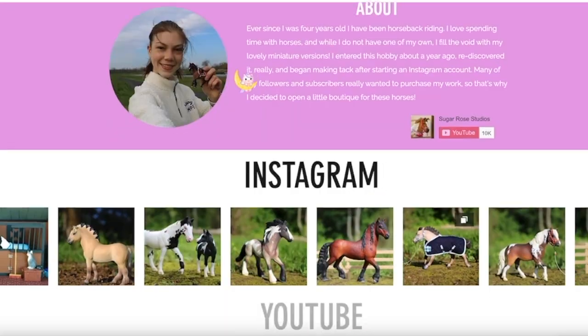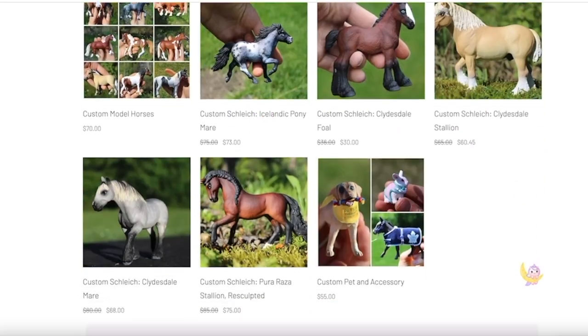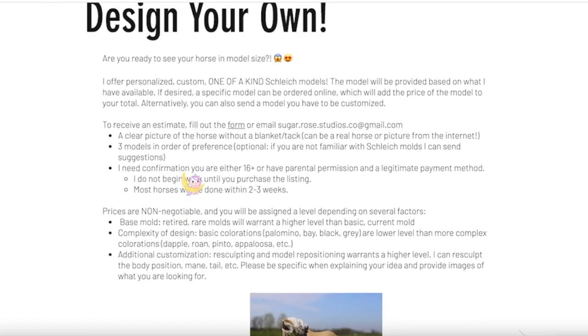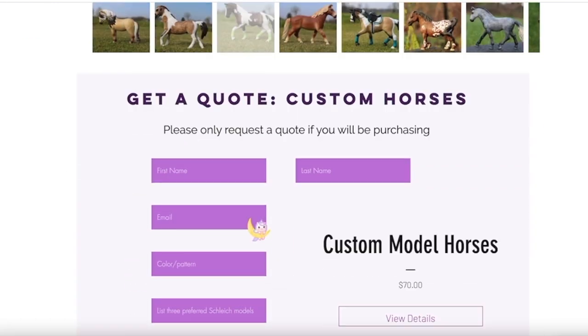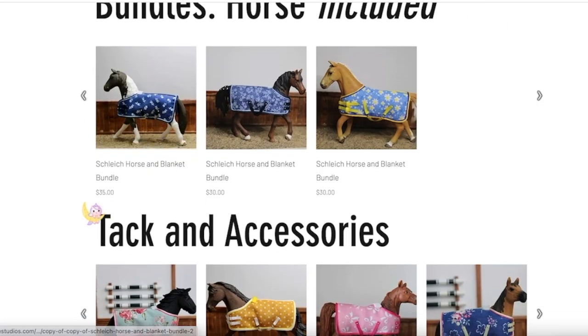Hey roses, it's Sugarose Studios and today we're going to be doing a Safari Ltd model horse unboxing. Before we get started, just make sure you guys check out my website. Some people were like 'I didn't know you sell custom horses.' Guys, at the end of every video I explain this — I have a website, sugarosestudios.com, and I sell tack riders and custom horses, and you can design your own.